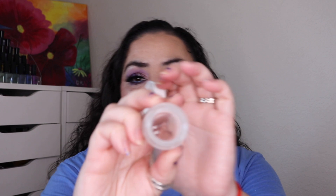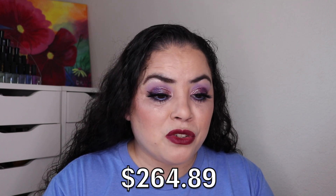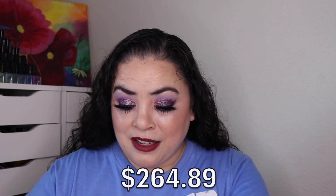The final skincare item is the Farmacy Daily Greens Oil-Free Gel Moisturizer — just a little sample that I completely used up. I absolutely love this. It smells like lime Jello, I love the texture, and I love the way it sank into my skin. I would repurchase a full size of this. So that is all of my hair care and skin care — 12 items, of which half of them are cruelty-free. The total for skin and hair care is $264.89, which is quite a big chunk of change.